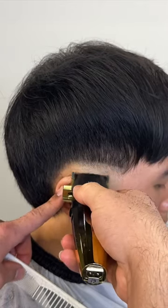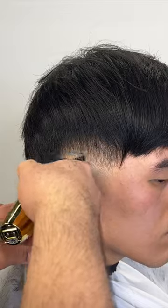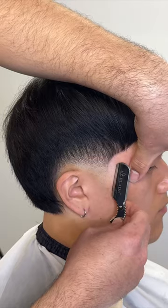He also has a very square jaw, so he can rock a lot of hairstyles. I'm going to keep this burst fade low around his ear so that it doesn't look too high. His hair texture is pretty thick, so we have a lot of room to work with.